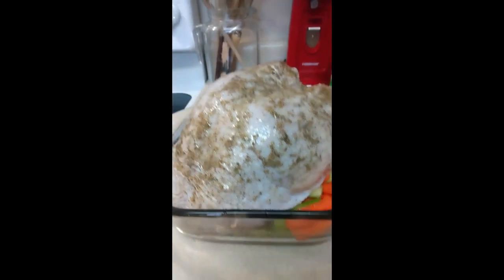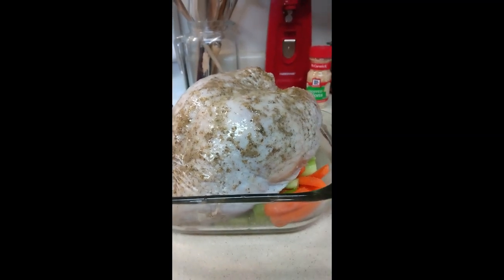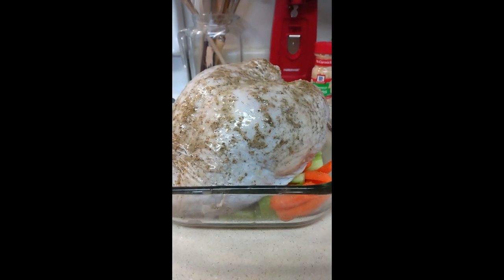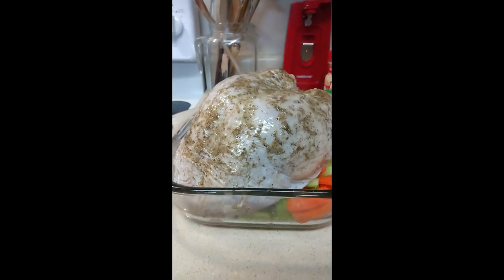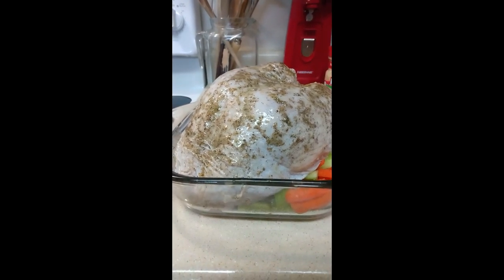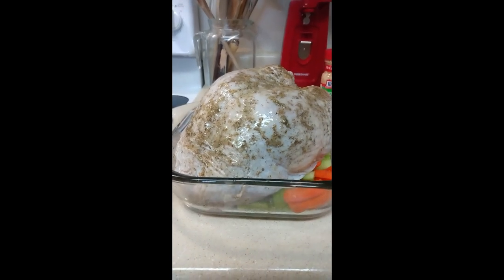Then I go back over it again with the butter. I use real butter — I don't use margarine. I'm going to add some chopped onions to it in just a minute, and then I'm going to put it in the oven and let it slowly start to bake. Now this is just a turkey breast, so there's not all the other stuff inside.